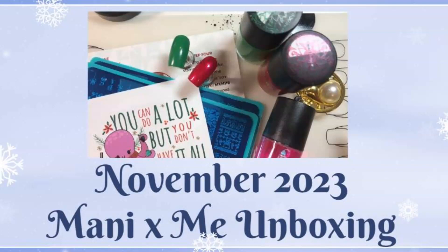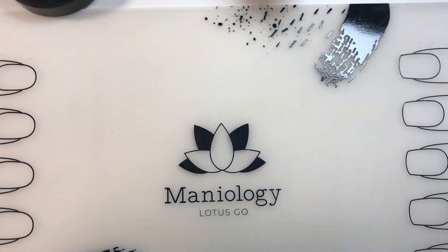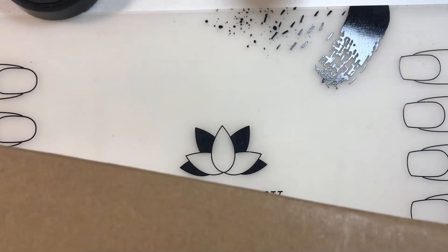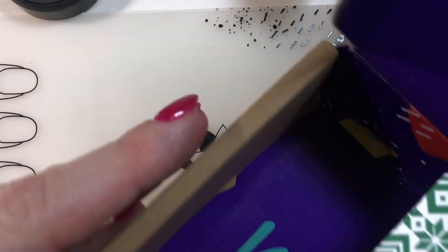Hello, peeps, and welcome back to Decorate Every Nail You Got. This is the place where nail stuff happens, so just follow me. Okay, people, we have the November Manny by Me box. I'm late, I don't know what you want me to do. But here it is nonetheless, so let's dive in and see what happens.